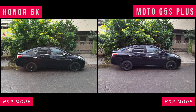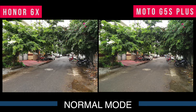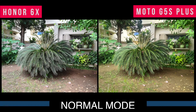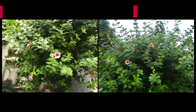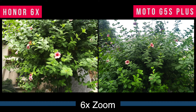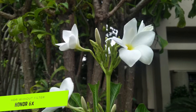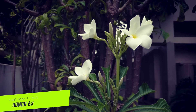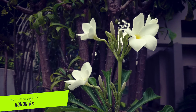In this image, the G5S Plus output was extraordinary, and the HONOR 6X image was also somehow good, as it added a filter to it in the same HDR mode. We should not expect much more within the same price segment.